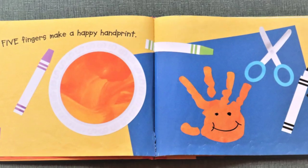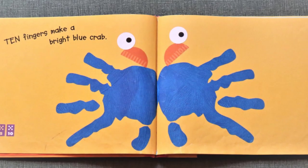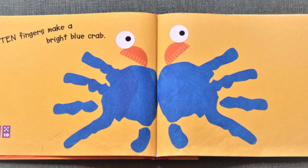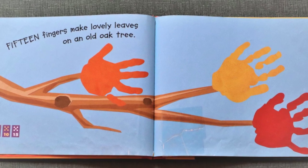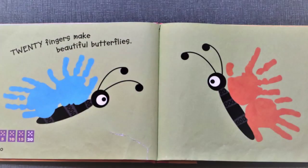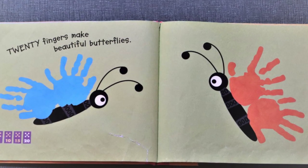Five fingers will make a happy handprint. Ten fingers will make a bright blue crab. Fifteen fingers make lovely leaves on an old oak tree.